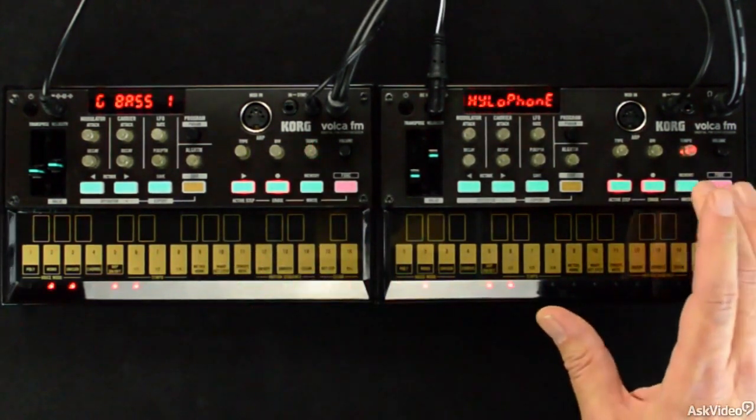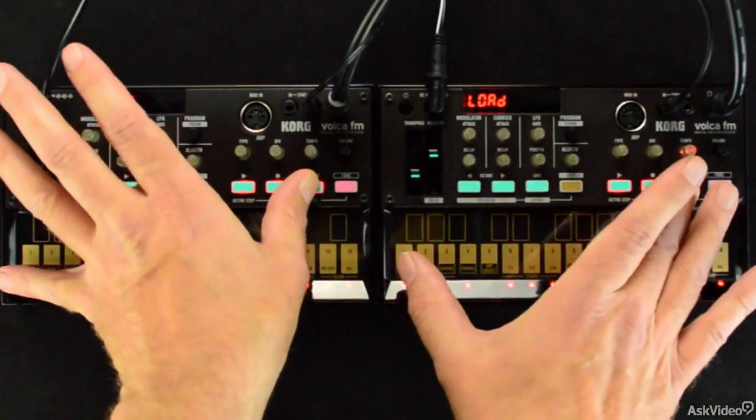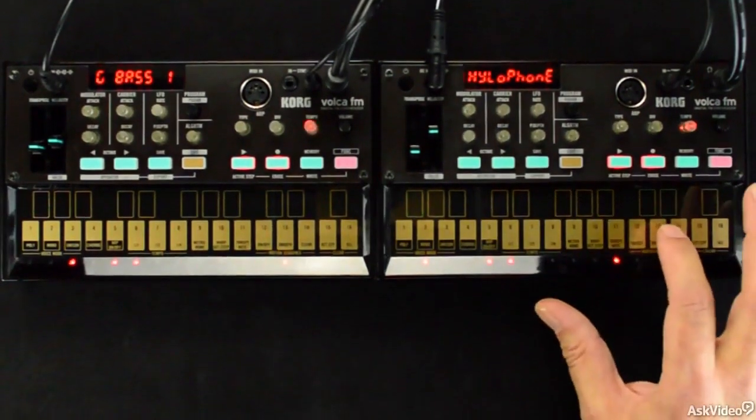This six operator mini synth with a built-in sequencer and arpeggiator has already become one of the hottest selling Volcas out there, as it sports some killer additional features.